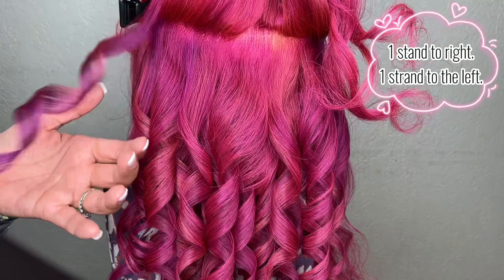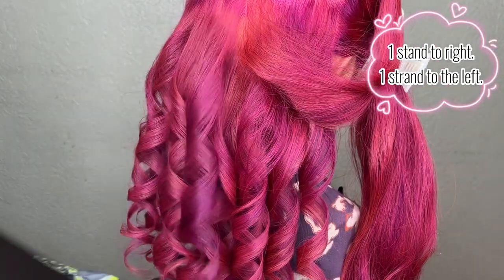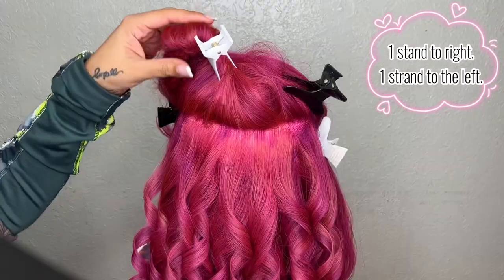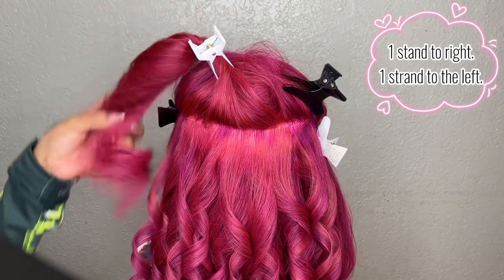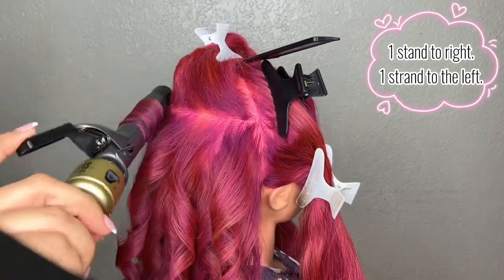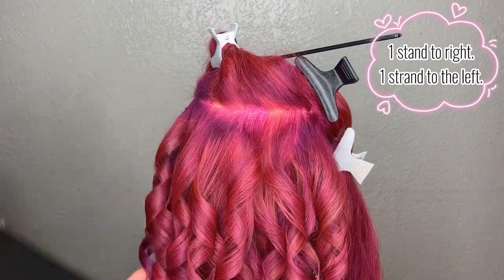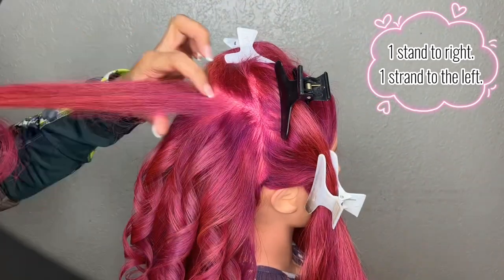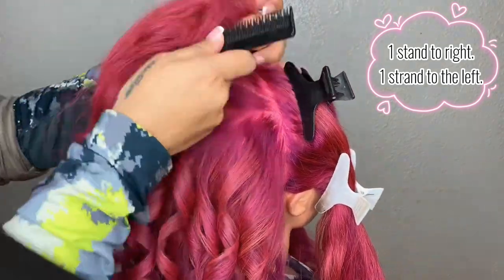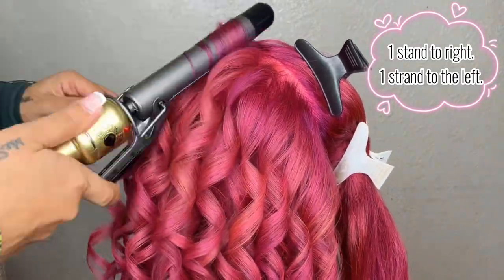We are now done with the back part and look how beautiful it looks — so bouncy and beautiful. I'm adding a little bit of that volume-one hairspray and continuing my curling. Remember, if you curl all your hair in one direction it is easier for the hair to clump together, look thinner, and have no volume. It's always best to use alternating curling patterns so the hair can move in different directions and look more flowy throughout the day.